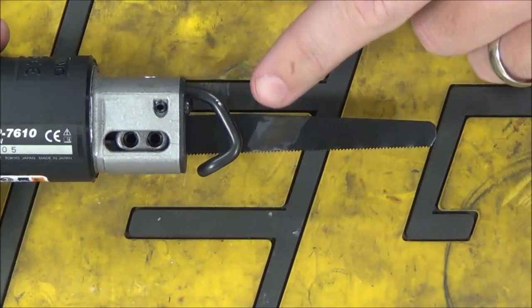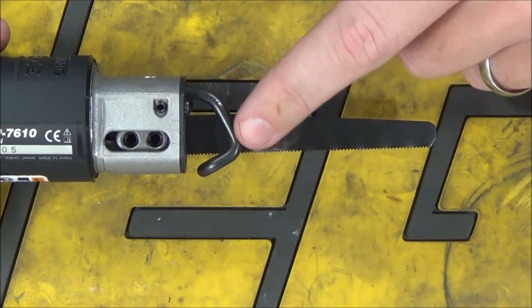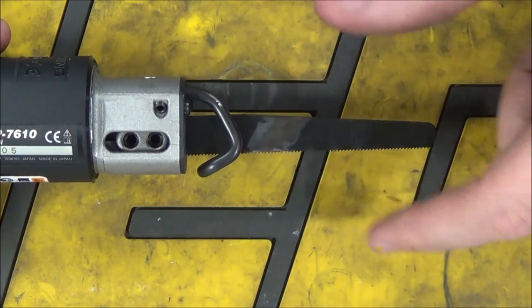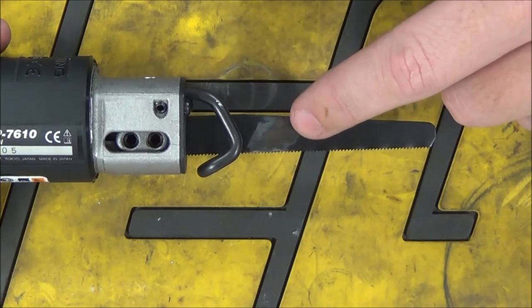On the front of the saw is going to be the blade as well as the blade guard. When you're cutting, you want to keep this pressed tight against the material you're cutting through. That's going to reduce vibrations and it's also going to reduce the chance of you accidentally damaging the blade.